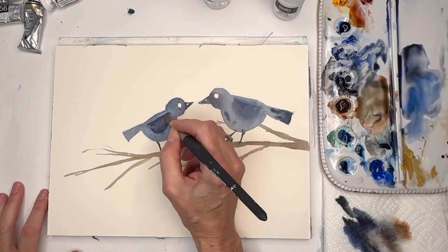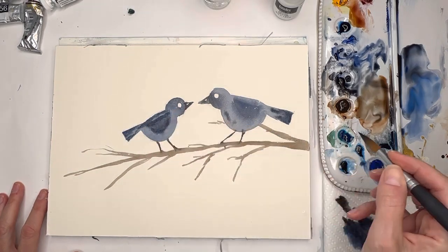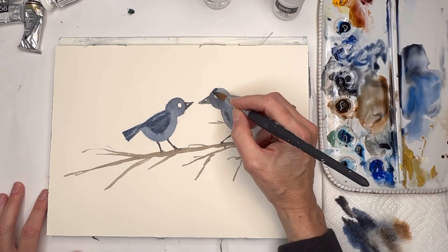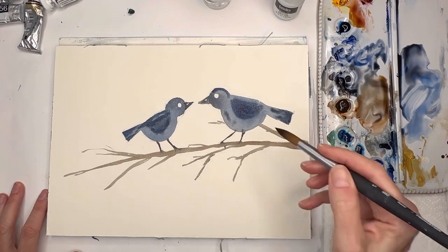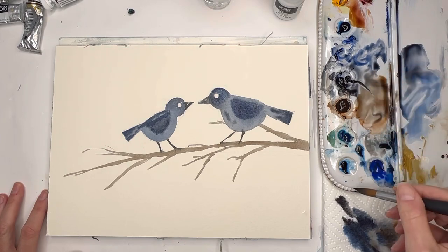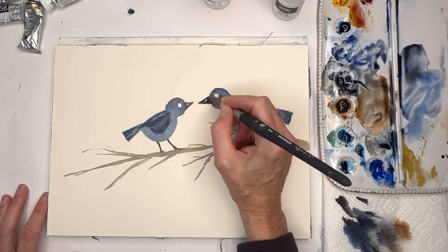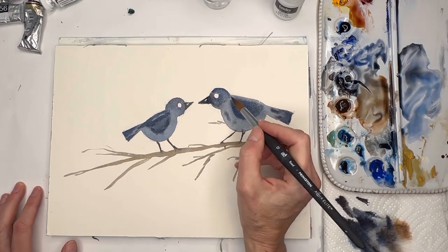I put her beak in. It's still damp and drying - I'll add a few varieties of ultramarine blue mixed with some paints gray, and the same on his wing. I don't think it's super necessary to worry about their colors so much because I'm going to have fun kind of wrecking them. I'll make his beak a little bit darker and a little more pointy.